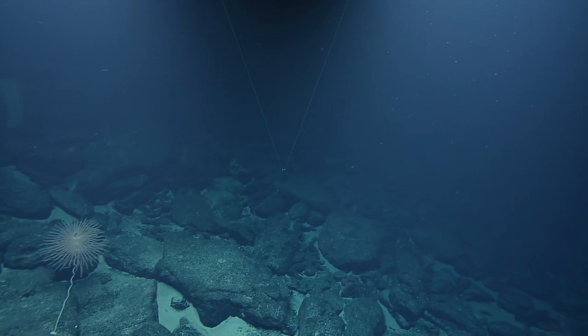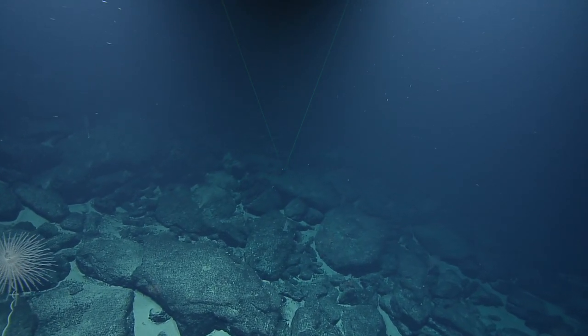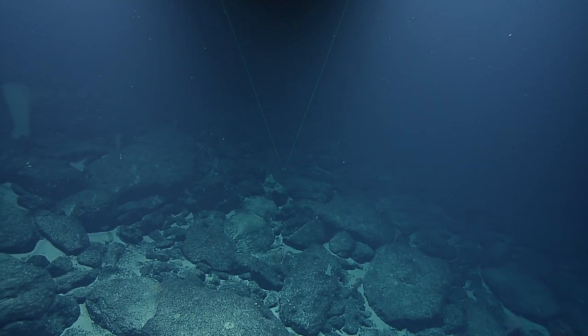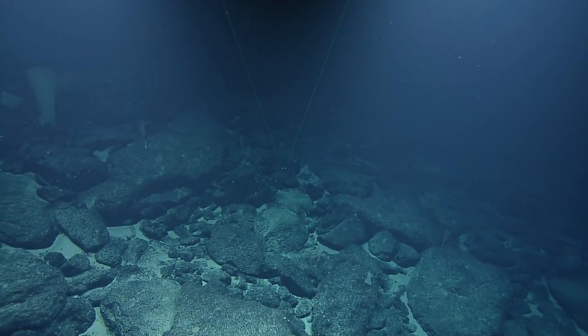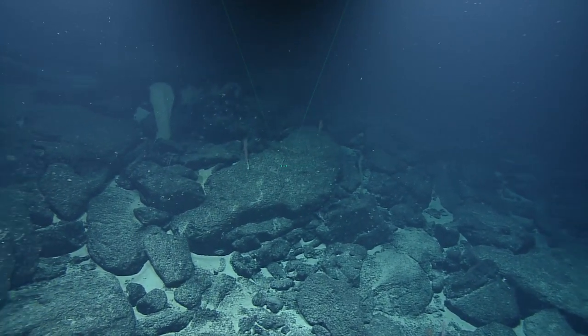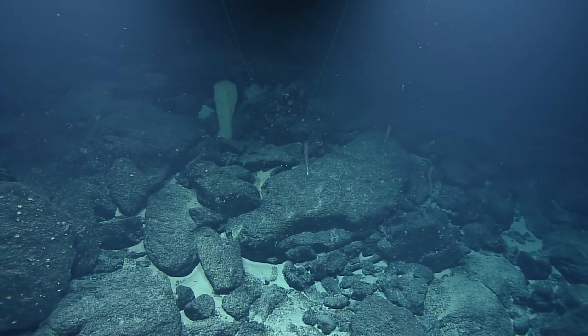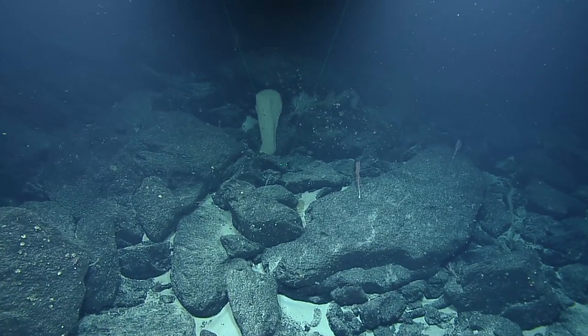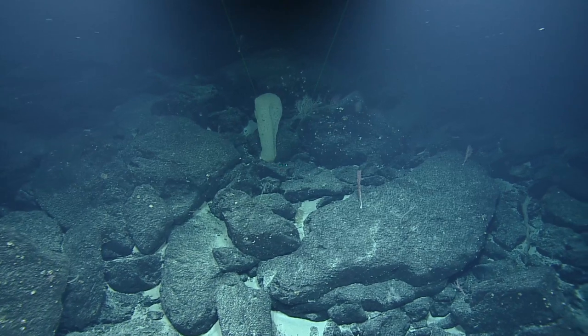Oh, that's interesting — is that an Eridogorgia? Fireworks! We saw some beautiful ones last night as well. With the still cam smudge, it always looks like there's something just outside — something just off in the distance. Oh, no. It seems very diffuse today.